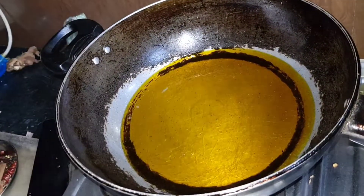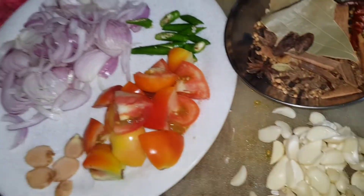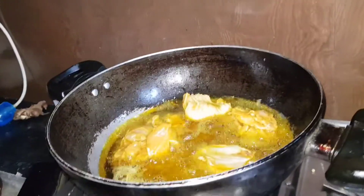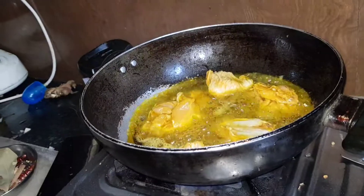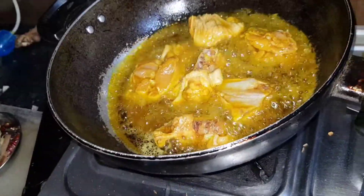And it is very tasty so I will show you and start doing it. Here you can see this is a handi but we are making it. We have put chicken as you can see, so we will fry the chicken.